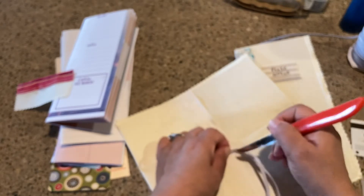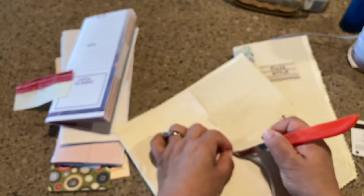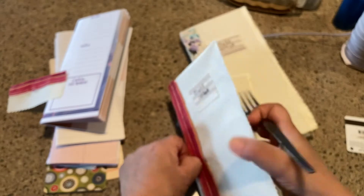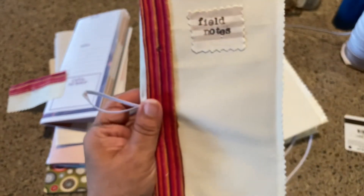Grab something to help it get through — a knife will work — just something to kind of push it along without cutting yourself. The hardest part obviously is trying to get this elastic to come through. If you find a thinner elastic, by all means get it. This is just stuff I had left over from making masks, and there's a lot of it.